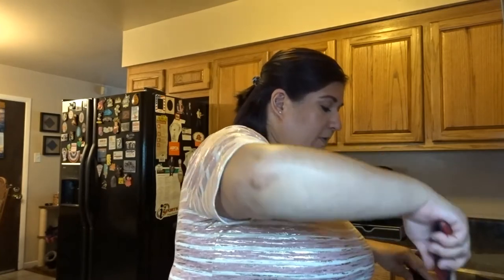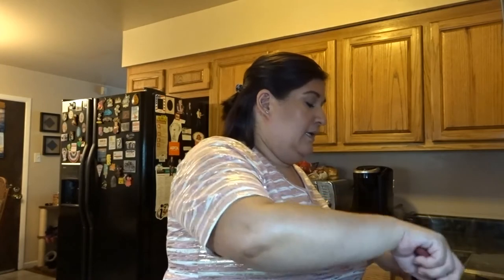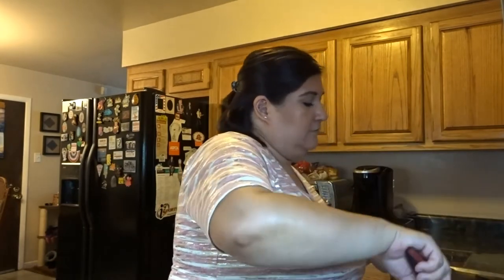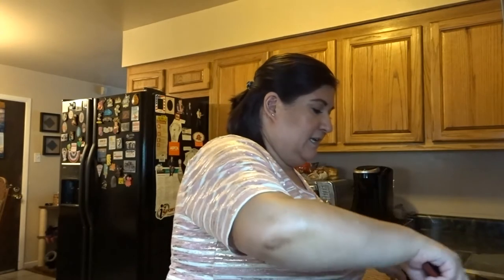The day after Halloween, what we've done the last year or two is we put up Christmas. We're about that Christmas life. Me and Cheyenne both love Christmas. So it goes fall, Halloween, Thanksgiving, Christmas, New Year's, and then we take all that stuff down. It's a fun time.